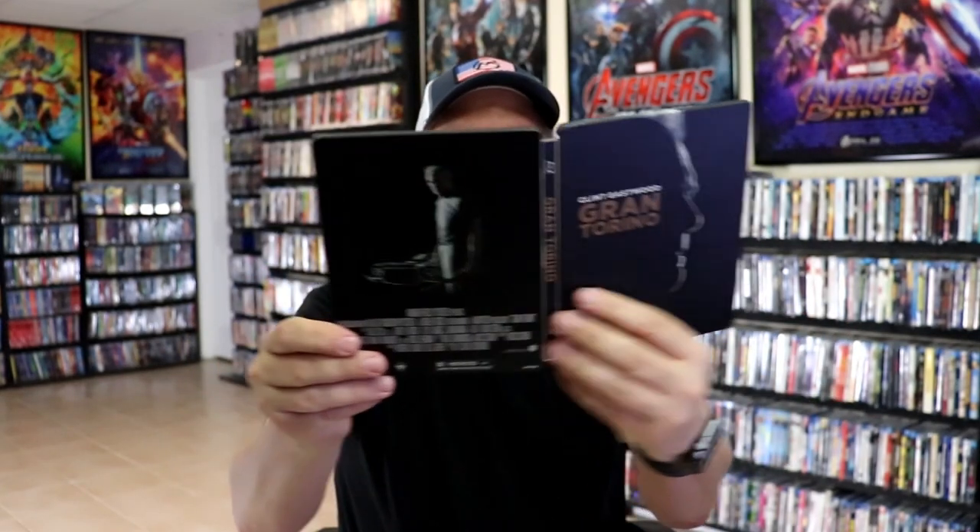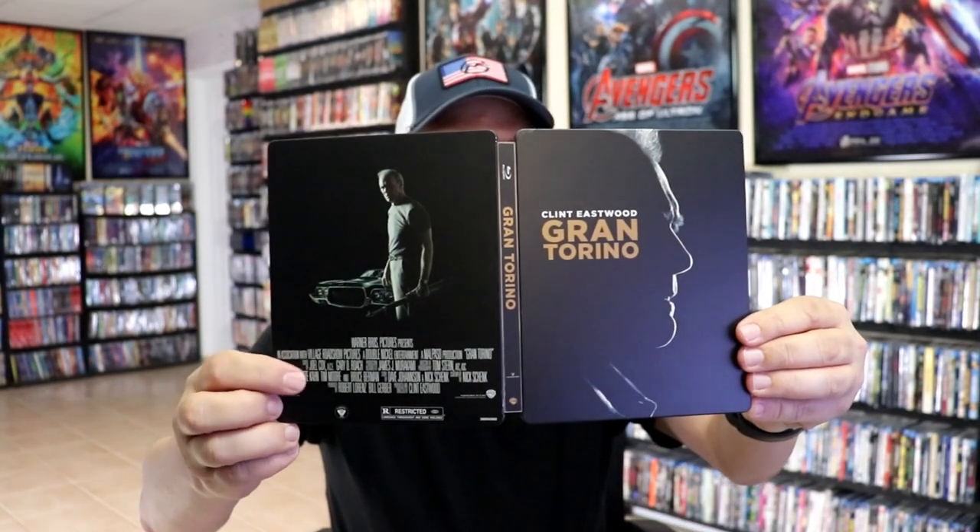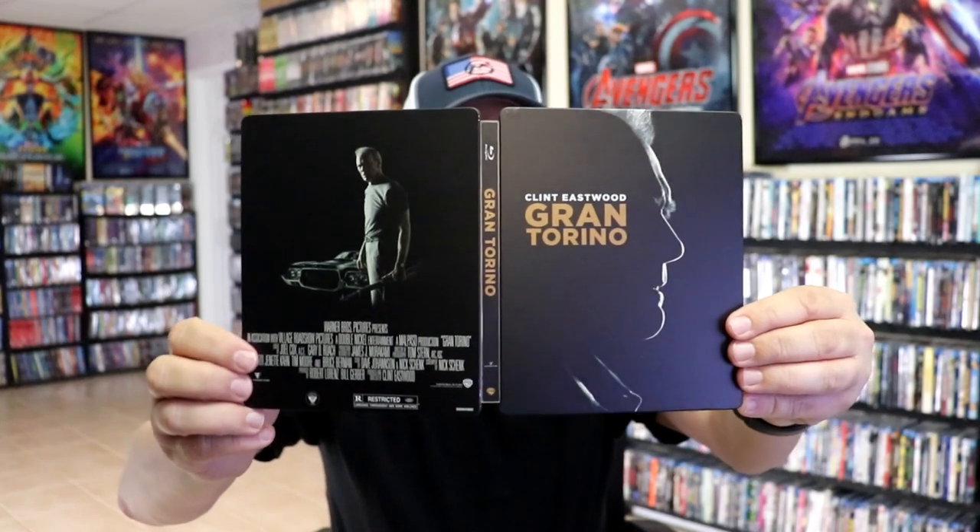But overall, the outside of the Steelbook looks nice, other than the credits at the bottom, which is always a disappointment.